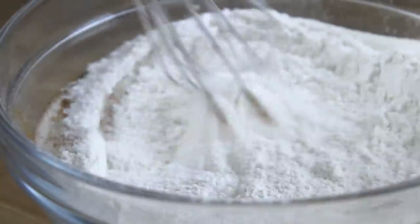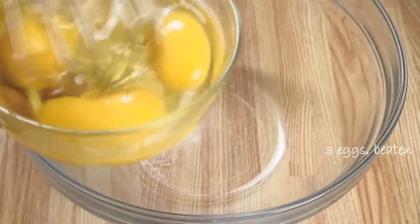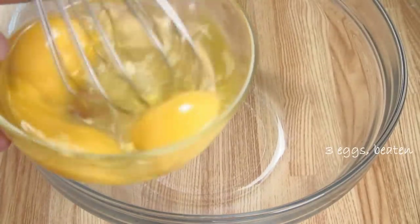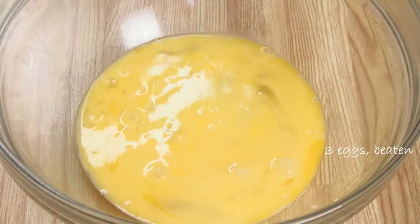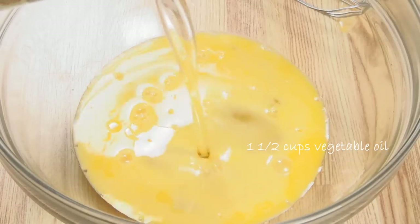In a separate bowl we're going to add our wet ingredients, beginning with three lightly beaten eggs, and a cup and a half of vegetable oil — you can use just about any kind.